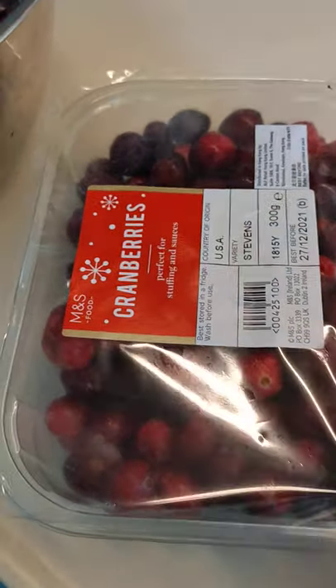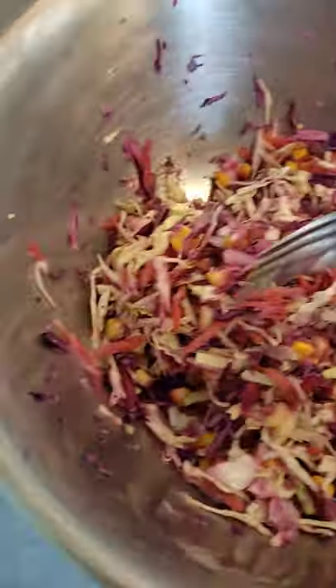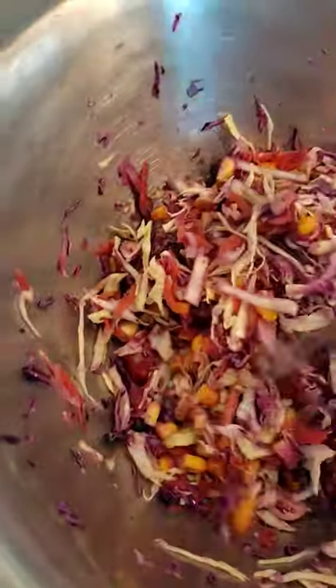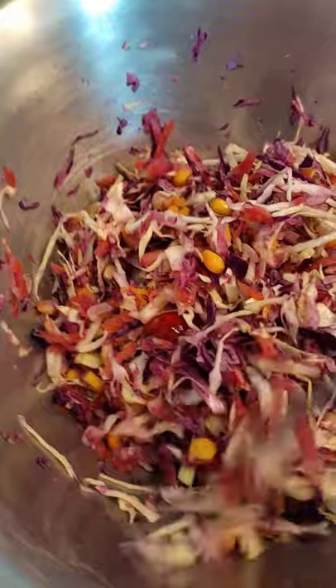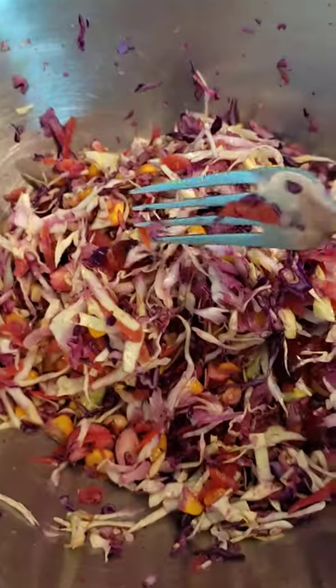I have fresh cranberries from Marks and Spencer and I'm making a salad. It's purple and white cabbage with corn, and I put some of the cranberries in.